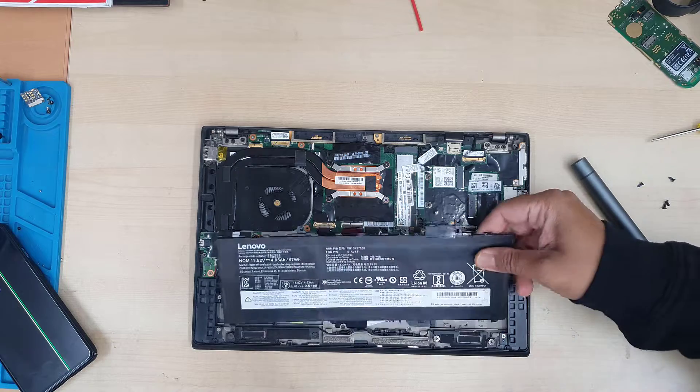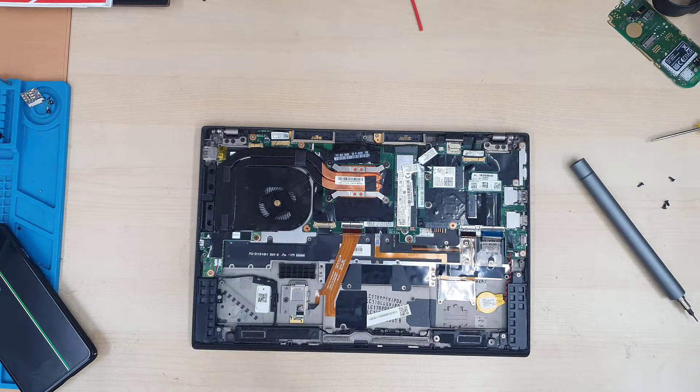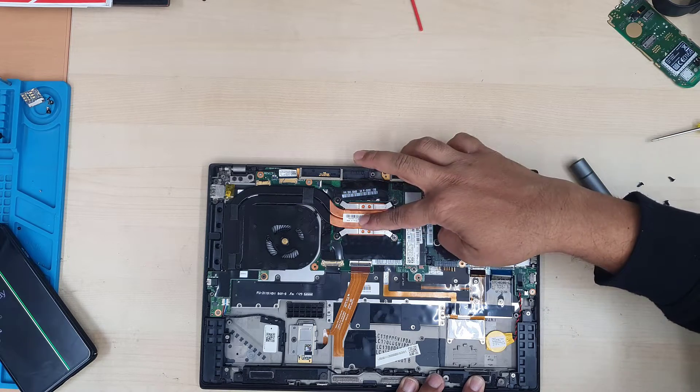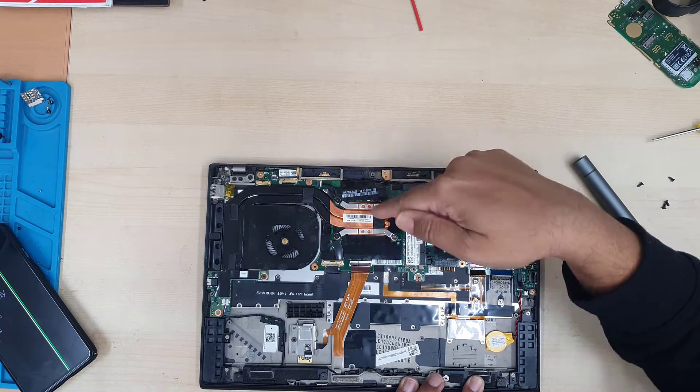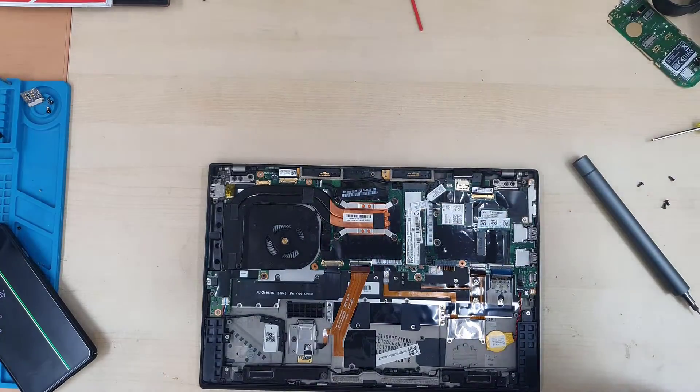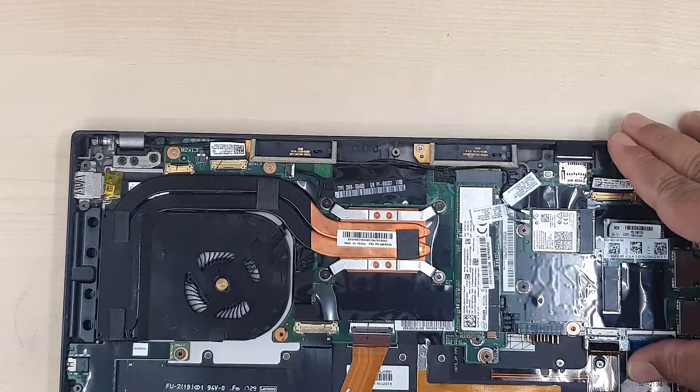Now I can see the fan is pretty clean — I don't know why it shows the error. To take the heatsink down we need to take out four screws which are secured to the actual CPU.